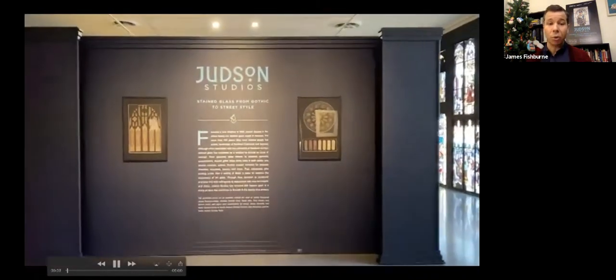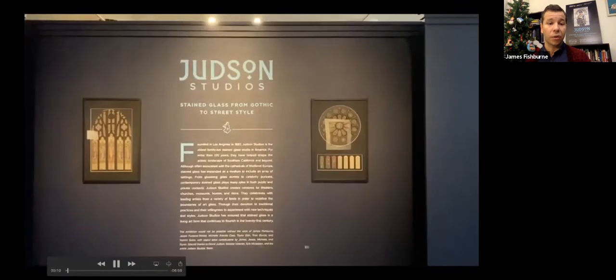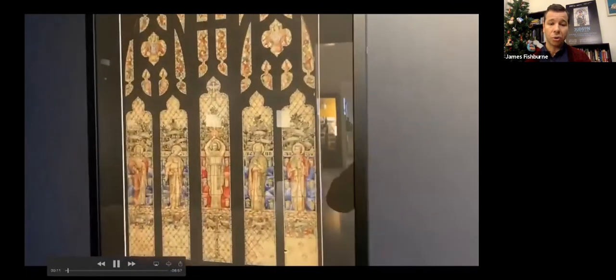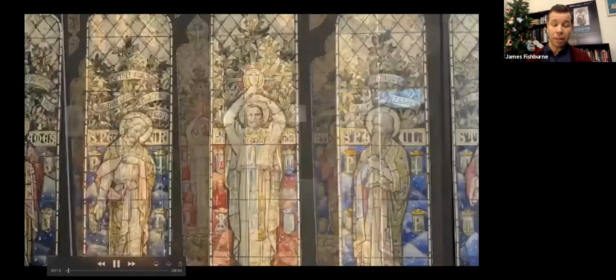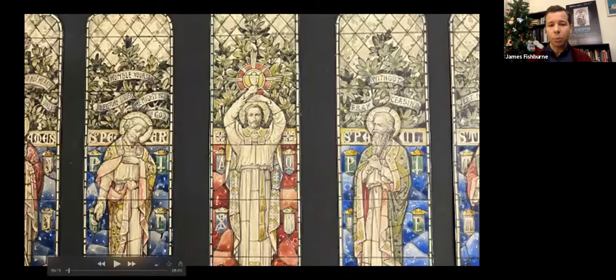We begin with two incredible watercolors from local churches in Los Angeles. The one on the left is St. James Episcopal Church, from the early 1920s. The church is in what is now Koreatown, and the incredible striking detail of these watercolors is really impressive. It's nice to have them on the welcome wall of the exhibition.